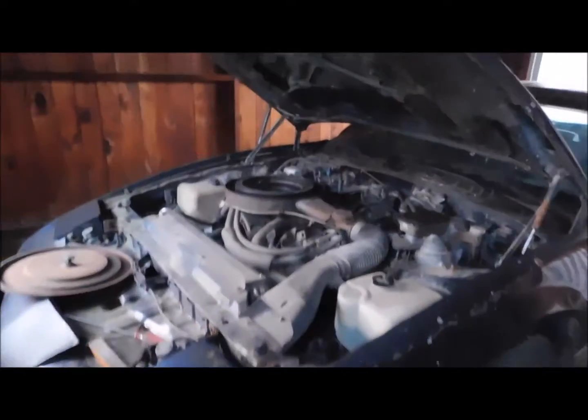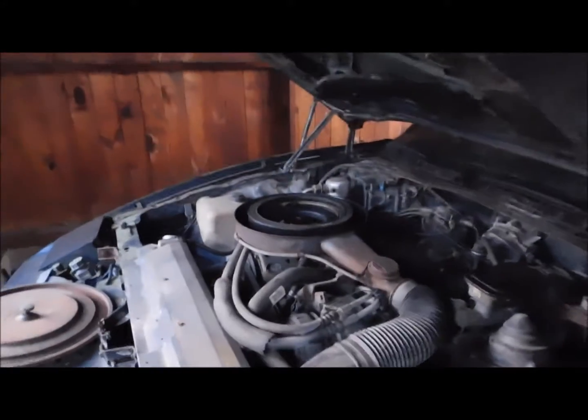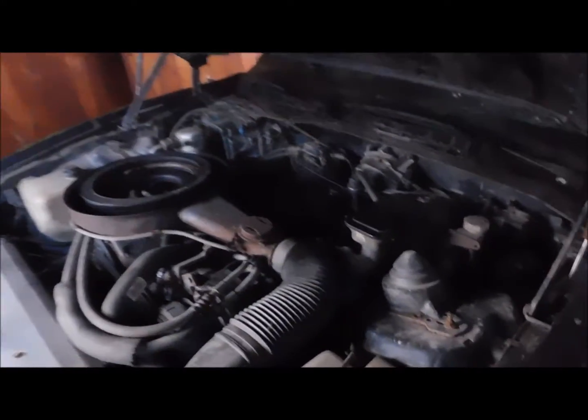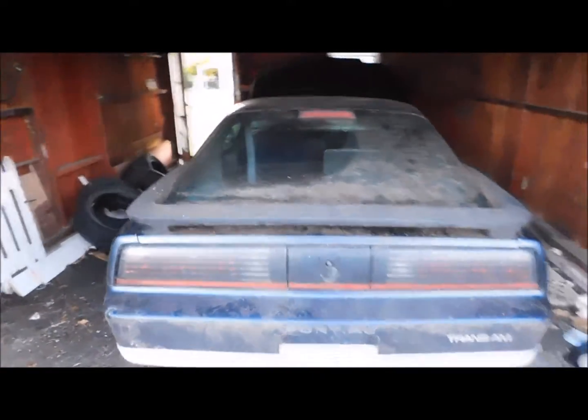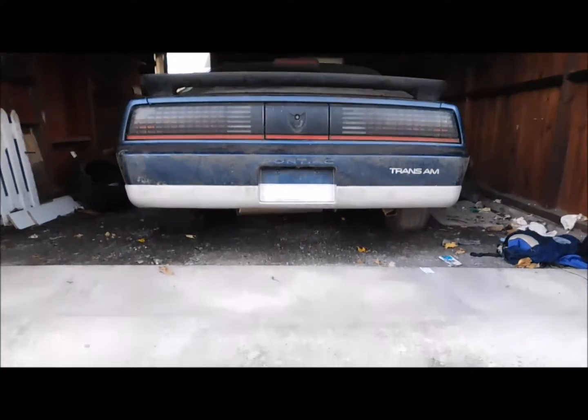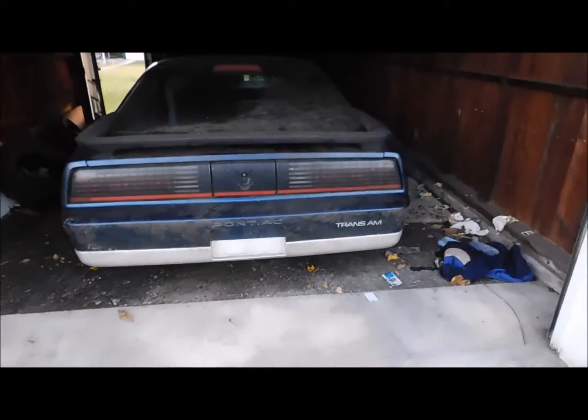It's a 1986 Trans Am. This has the 305 — it's the LG4, the lowest of the 305s. I always loved this body style. I even told my dad when we got home and I looked in the garage, I couldn't believe this was actually my car. I know it's nothing special, but it is to me.